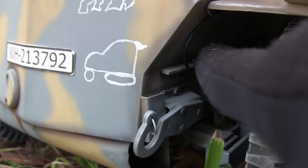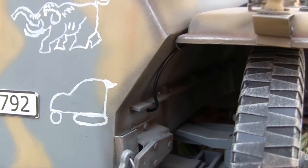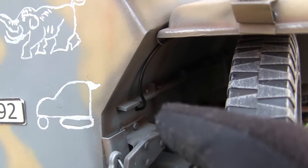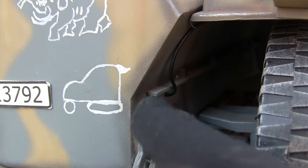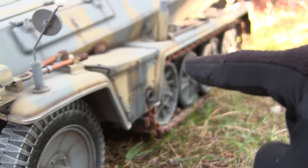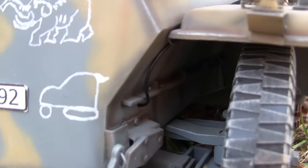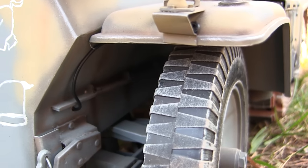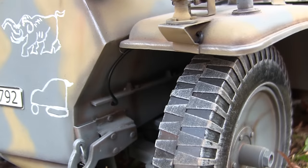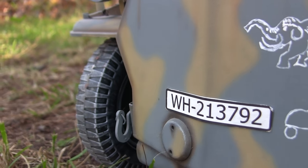Another detail added was the chassis bulkheads. On the real 250, the upper and lower chassis are bolted together with a set of bulkheads that follow all throughout the length of the hull. On the model, I fabricated just the front section, as this is the section visible from the exterior of the vehicle. Everything you see here is mirrored on the opposite side.